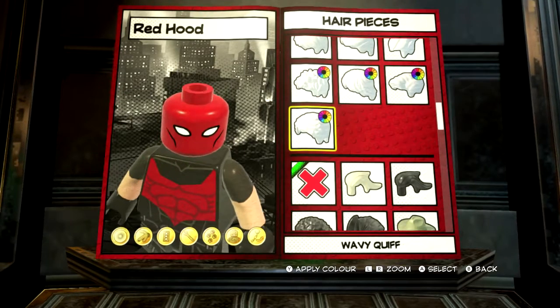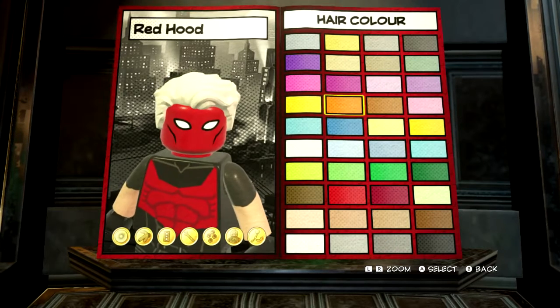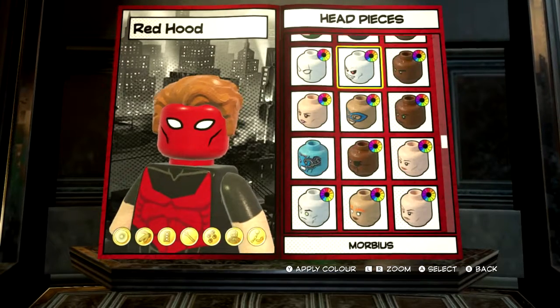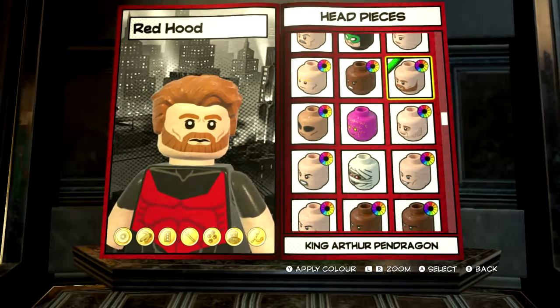For hair, we want wavy quiff — this one here — and the colour we want is this one here. And then for forehead, we want to scroll up until we find King Arthur Pendragon.